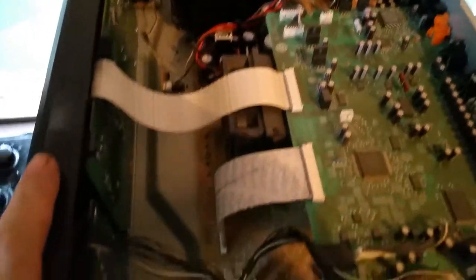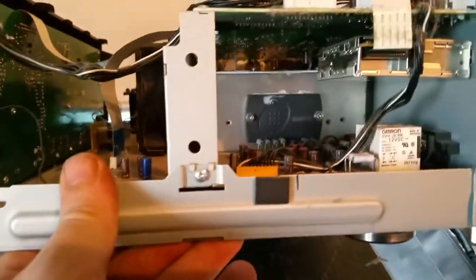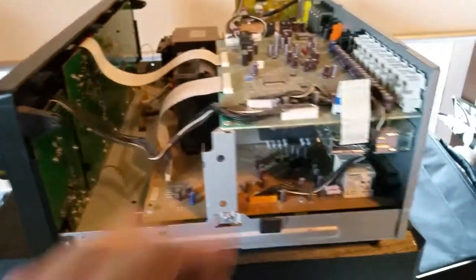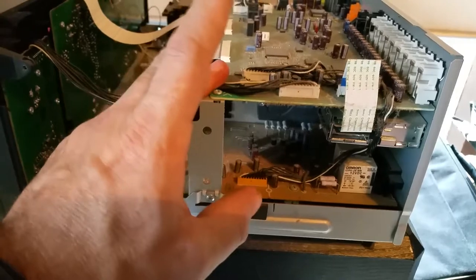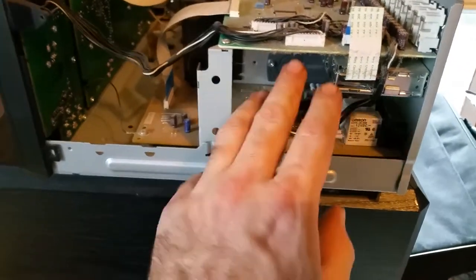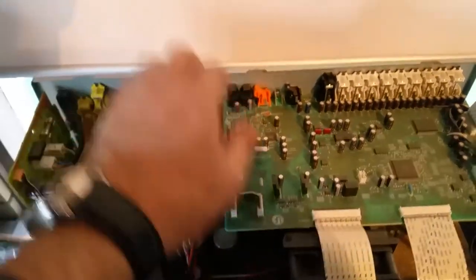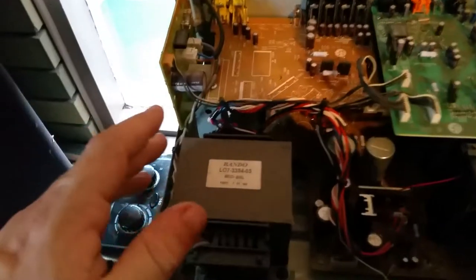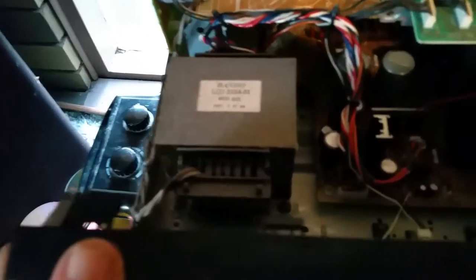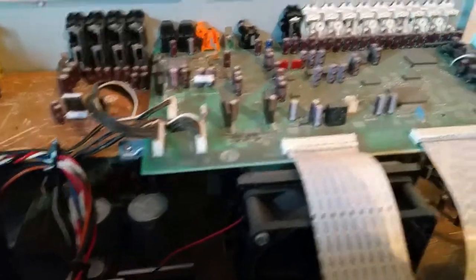Okay so here we are inside it. We've got a fan here — I thought there was a fan in there but there's not. That's our main left and right speaker outs, and over here we've got our digital outs and ins. We've got our video board, so this is for all your component video, and a fairly chunky main power transformer.